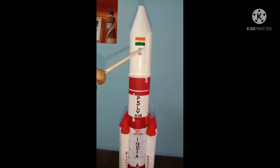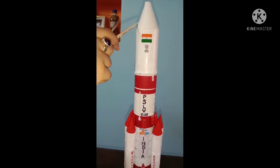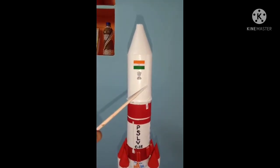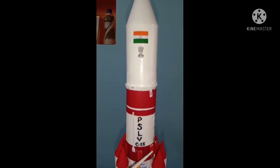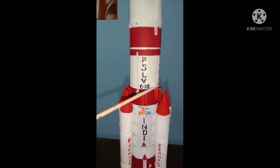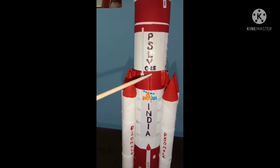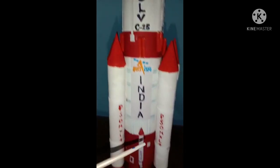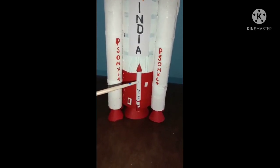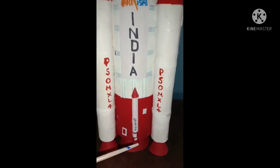Now we can talk about the payload fairing attached with heat shield. The payload fairing is a nose cone used to protect a spacecraft payload against the impact of pressure and heating. These small devices are known as ullage rockets — the upper ones — and these are known as retro rockets — the lower ones. We can also see the SITVC tank and RCS tank. The RCS tanks contain fuel for the RCS.